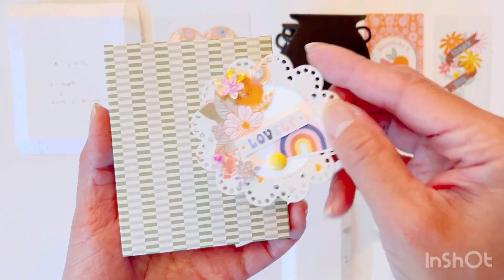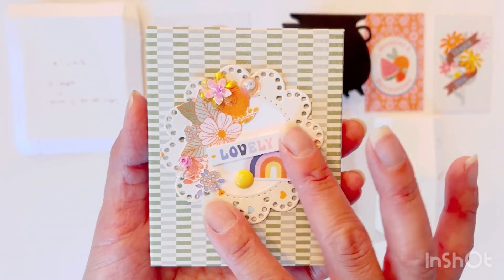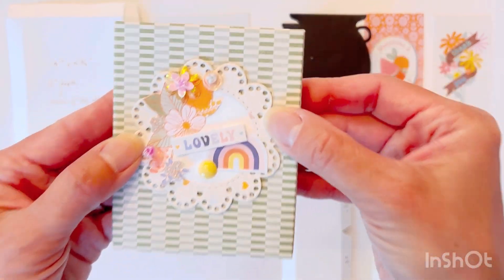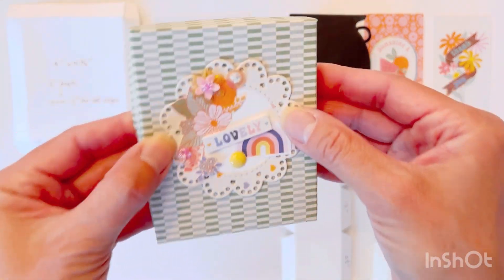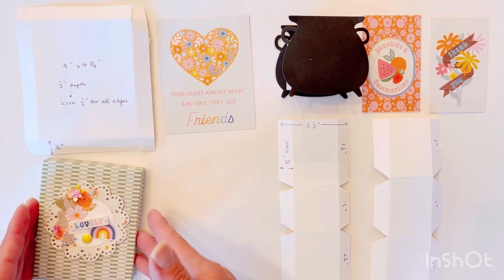I have this little doily dimensional embellishment that I made the other day, which is from the same paper collection. Just putting something like this on top of the box — I think it's simple and pretty. Making boxes should not be intimidating.